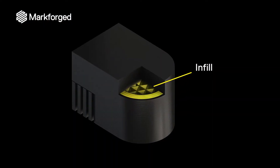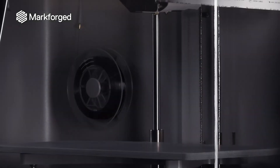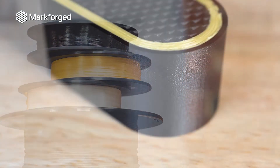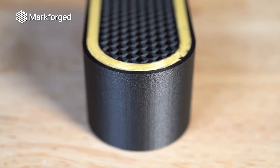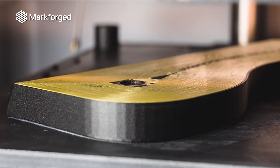That being said, you can radically change the internal structure of parts with Markforged printers. CFR, Markforged novel technology, augments FFF by enabling you to replace sections of lattice infill with continuous fibers like carbon fiber or Kevlar. These fibers provide a step change improvement in durability and mechanical properties without increasing process complexity. Fibers can replace small sections of a layer or the entire lattice, and can be grouped and toggled in any region of the part.